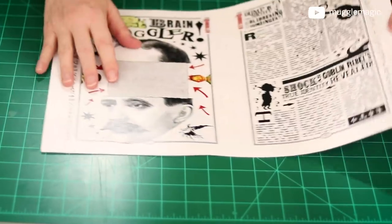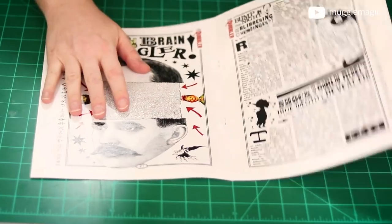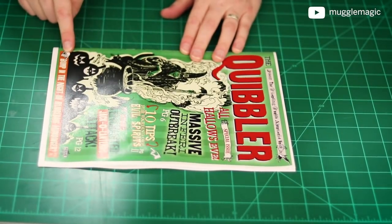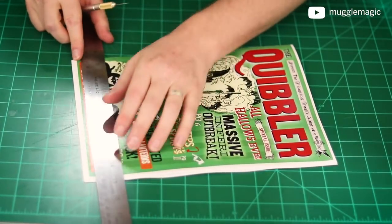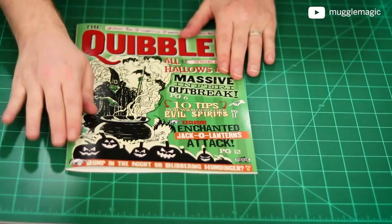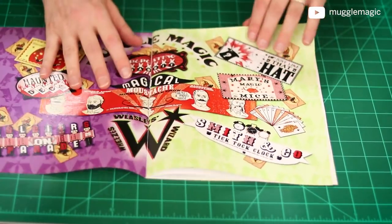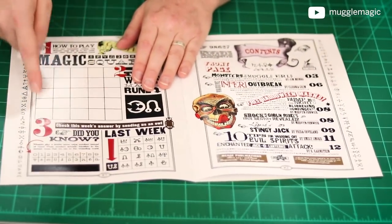Now that we have both staples in the middle — we're going to staple it in two spots right here and here — we can fold this paper in half. Now the only thing we have left to do is trim off the white from around the edges. To do that, I'm going to use a ruler and exacto knife. You could use a paper cutter or whatever method you feel comfortable with. Now you should have your fully readable Quibbler. The articles are fully readable, and this game right here you can actually play and fill in.